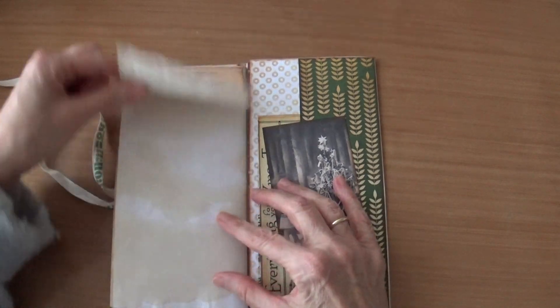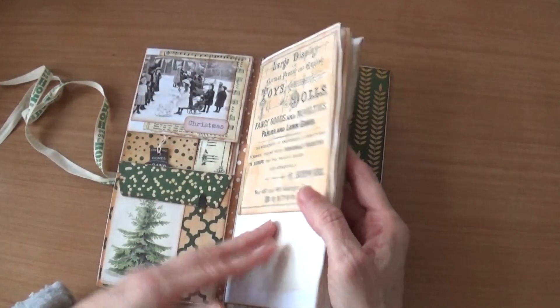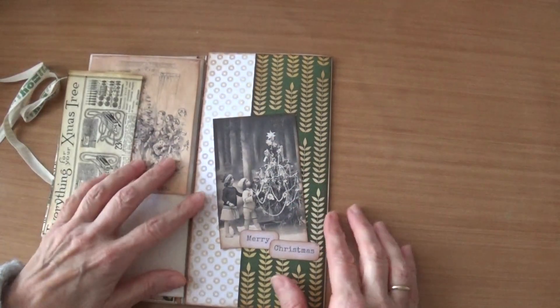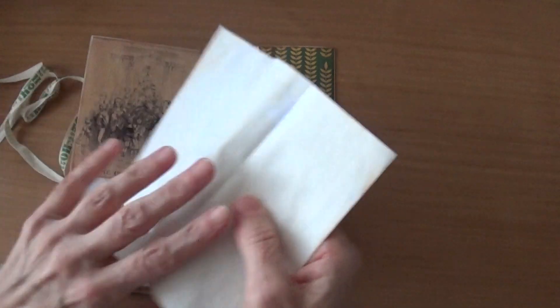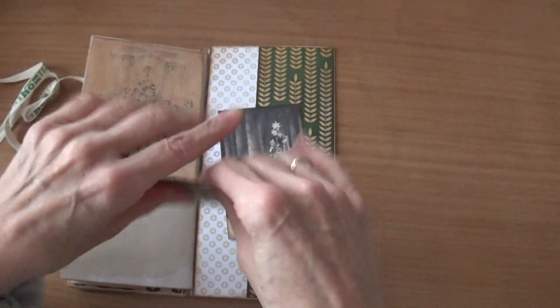Here is a tag and here the Christmas tree. Like I said, it's meant for journaling so not a lot of ephemera. Here I made a pocket — it says 'Merry Christmas' with a beautiful picture. This is also a piece of ephemera and it says 'everything for the Christmas tree.'